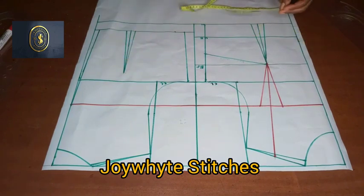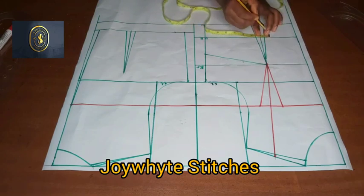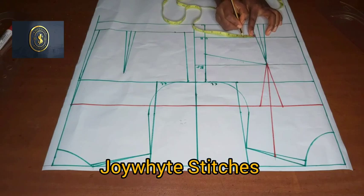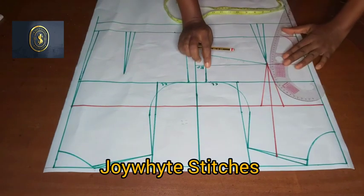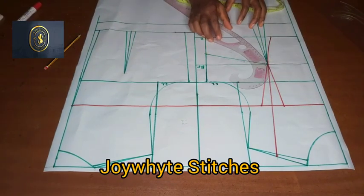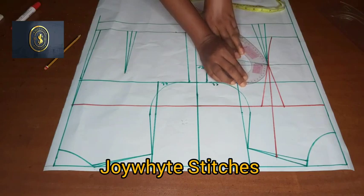For the underbust tightening, I'm going to come over here — this is the underbust. I'll put 0.5 on this part, placing it on the pencil line, and mark 0.5. Then I will mark 1.25. The next thing I'll do is get my curve and connect from the bust point to the 0.5. I'll come over to the other side, place my curve, and connect it.